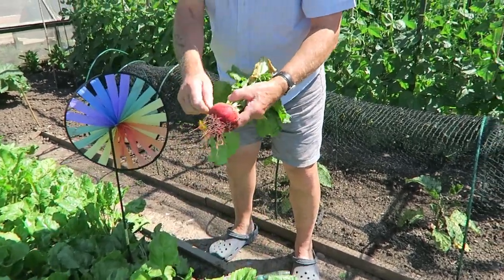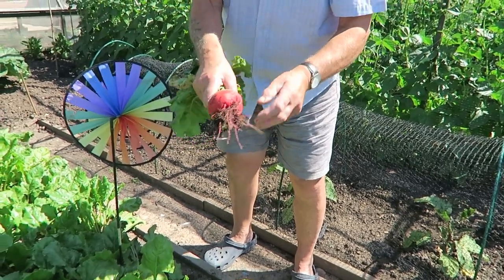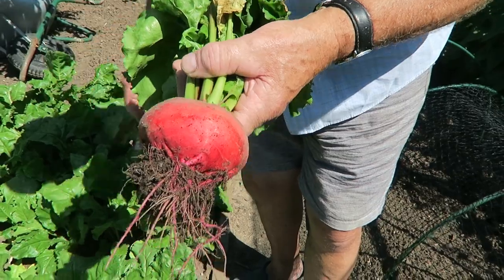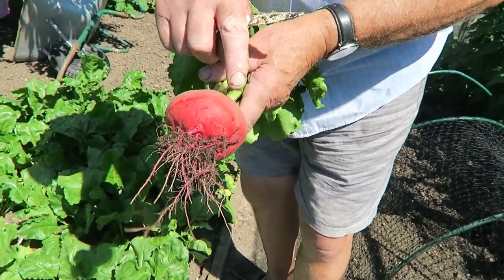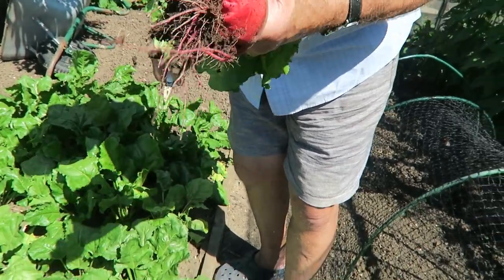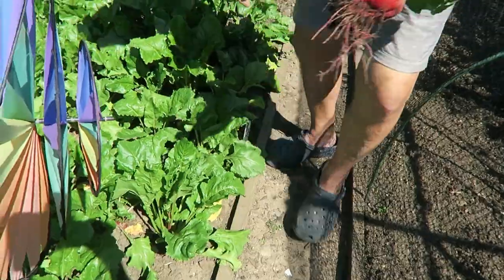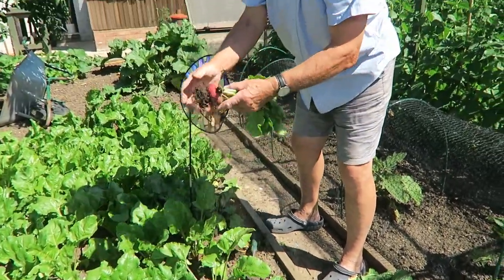There you are then, they're a nice size. These are called Chioggia - I hope that's how you say it. They're the ones that when you cut them in half the flesh is white and it has those red circles in the center - quite pretty. We'll just lift a few; this one's not quite so big but it's easy to get to so we'll take those.